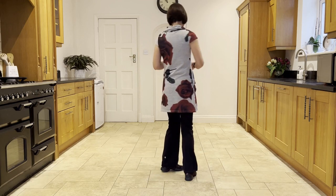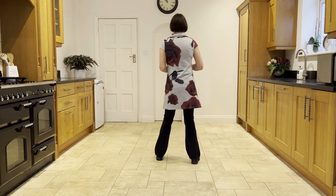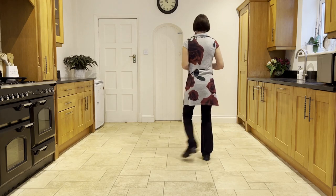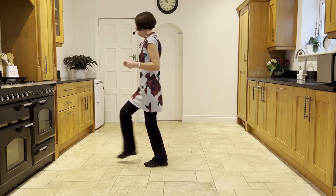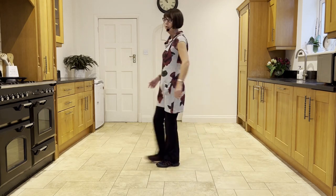Now let's add it on from the top: out, out, right, left. Ready and out, out, flip, step, flip, step, behind, quarter turn. Press, twist, twist, kick. Back, touch, step, quarter scuff.